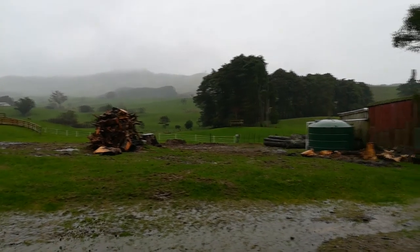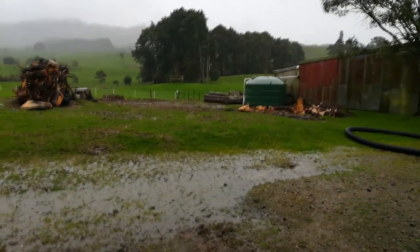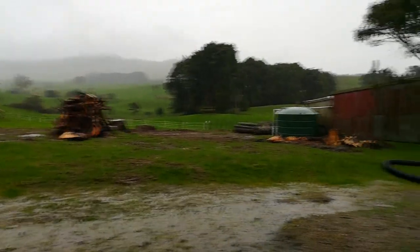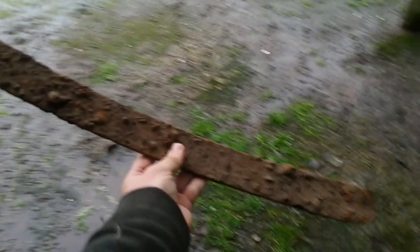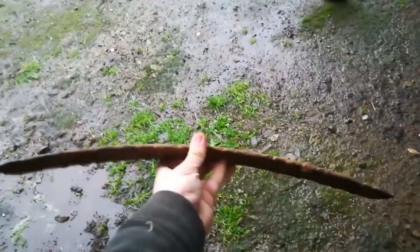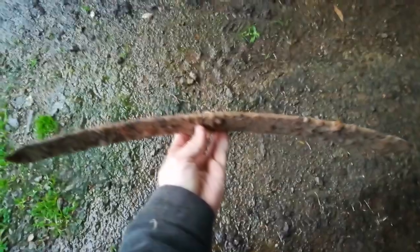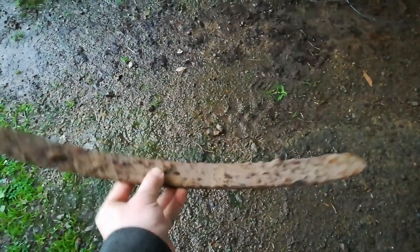Whilst digging up some of our old stumps — that one over there in particular — we discovered many buried treasures. One of them being this piece of what I think is leaf spring steel, from an old tractor or an old car or something. I thought I might as well try making a knife out of it.